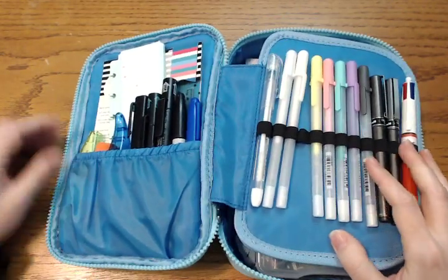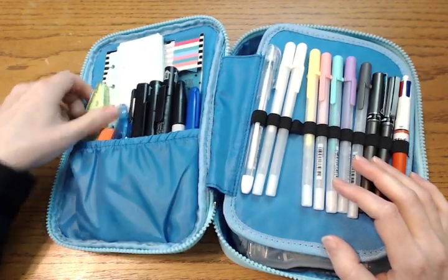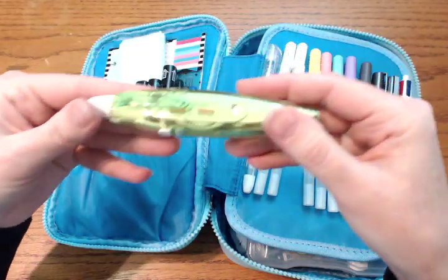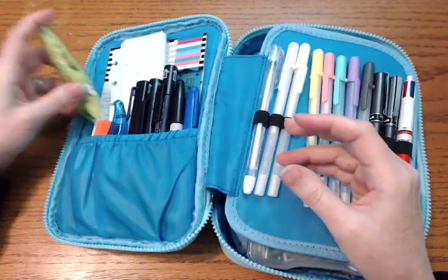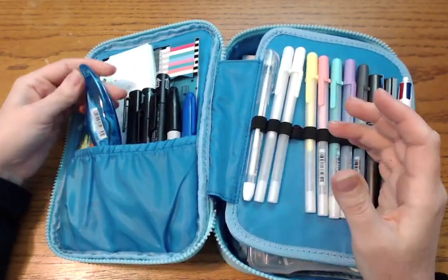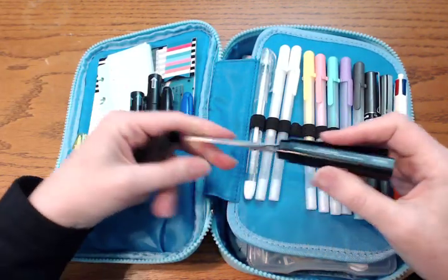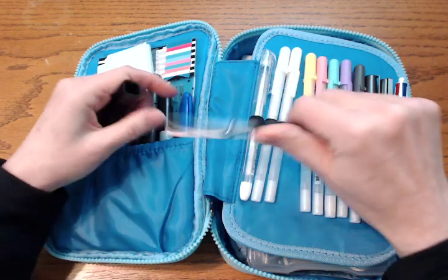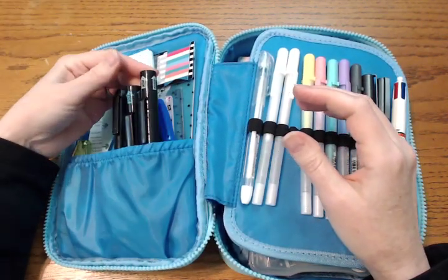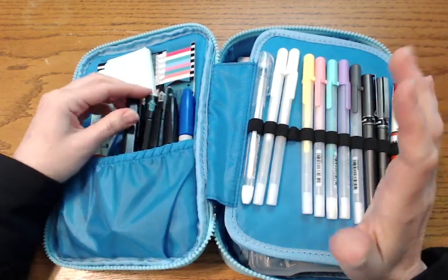On this first elastic pocket I have a deco pen — I do have some Happy Planner deco pens which I'll show you. This one didn't fit; I think this is a farm-themed one. I also have a repositionable glue stick in here, and then just a regular white-out pen. These are Smash scissors, which I really like because they're very compact and not too big. Then I've got my Smash pens — a blue one and a black one.